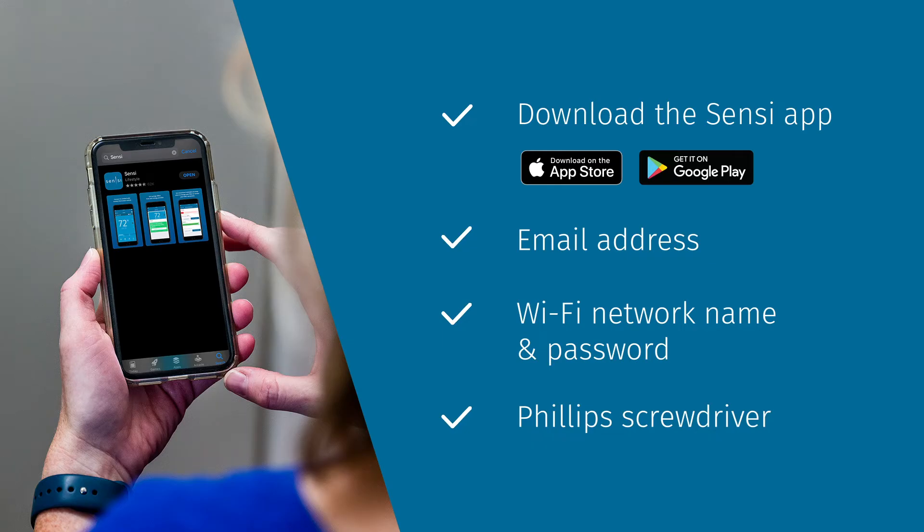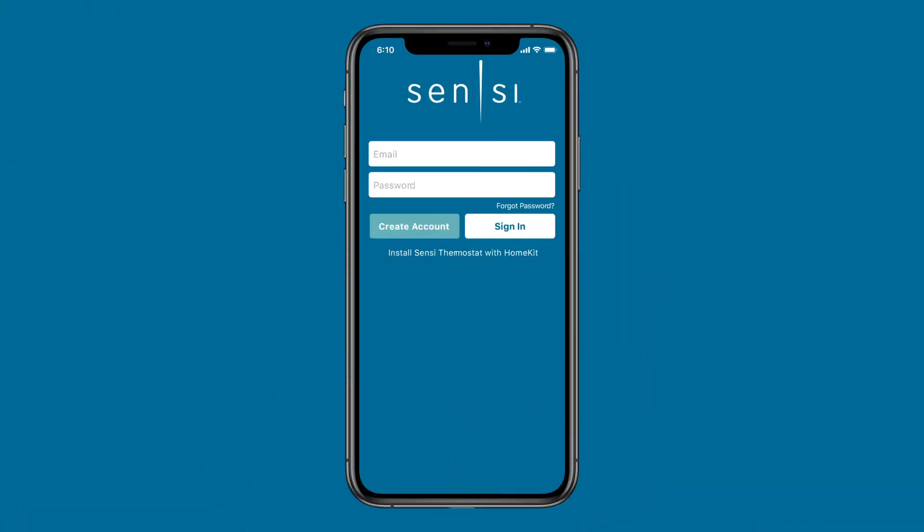To download the app, just search Scentsy in the App Store. To get started, open the Scentsy app on your device and follow the prompts to create an account.